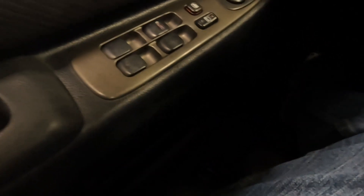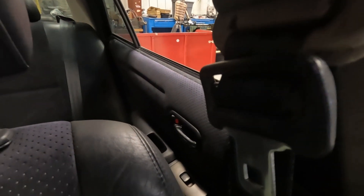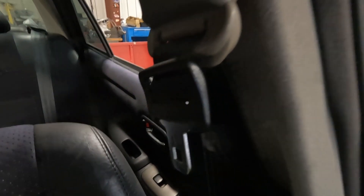Power seats. Left side moves forward and back, moves up, moves down. Tilt is moving back, tilt moves forward. See if these are power as well — they are. Reverse, forward, tilt back, tilt forward, up and down. So it looks like all that works.